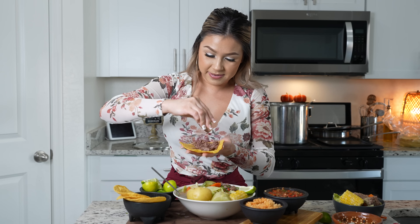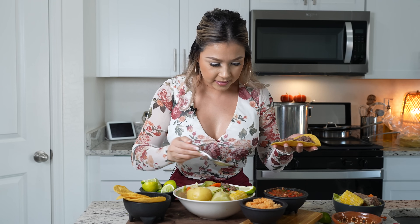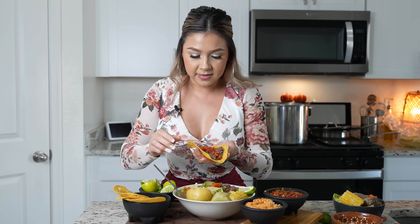I like to squeeze a little lime on it and then grab that salsa. This salsa is very simple — it's just tomatoes, red jalapeños, serranos, and garlic. That's it, that's all you need.